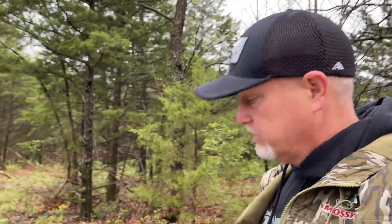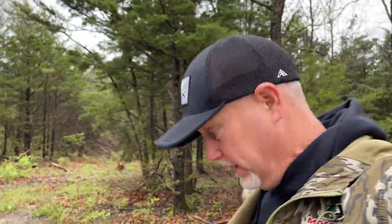Hey guys, what I was going to talk to you about this morning — it's turkey season here, but I'm going to talk about whitetails because that's all I think about.